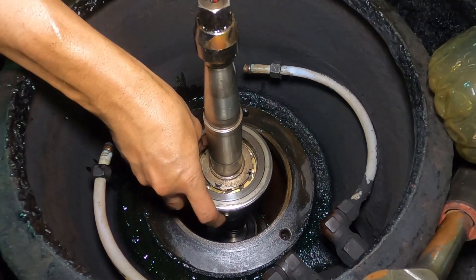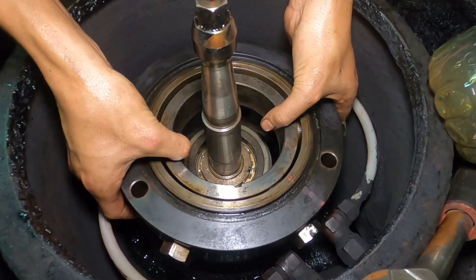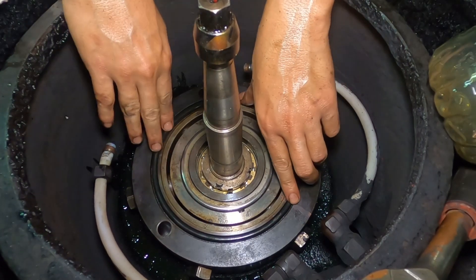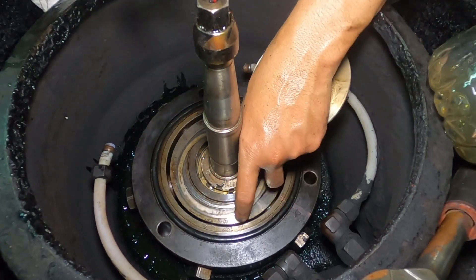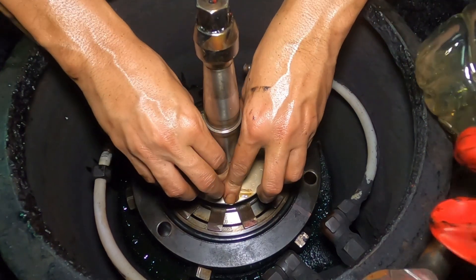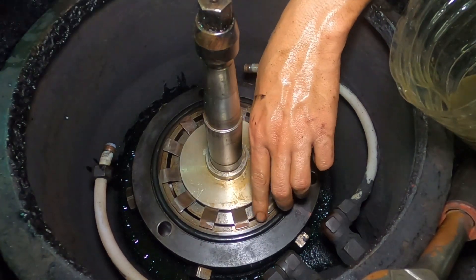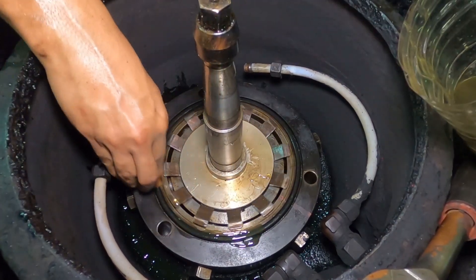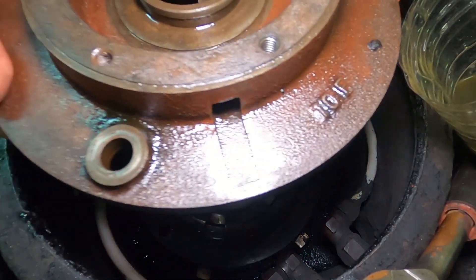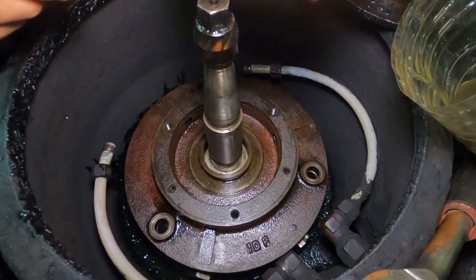Next we install the bearing housing assembly. This assembly has a groove that is to be fitted in the shaft bearing case feather key. Put the spacer, put the flat spring, put the bearing cap, and put the O-ring in the bearing housing — the bearing housing has two O-rings: the lower and the upper. Then put the bearing housing cover and put the bearing cap.